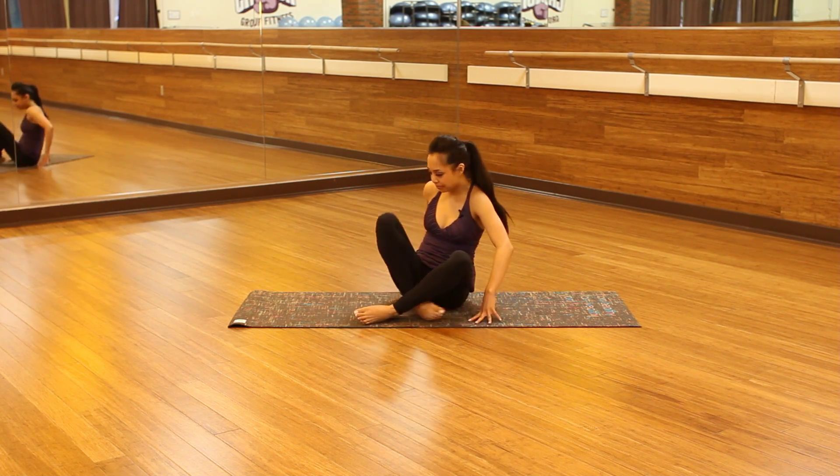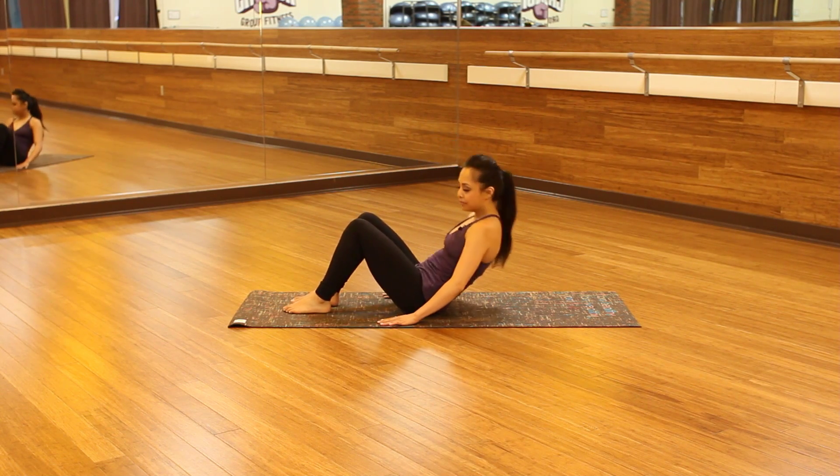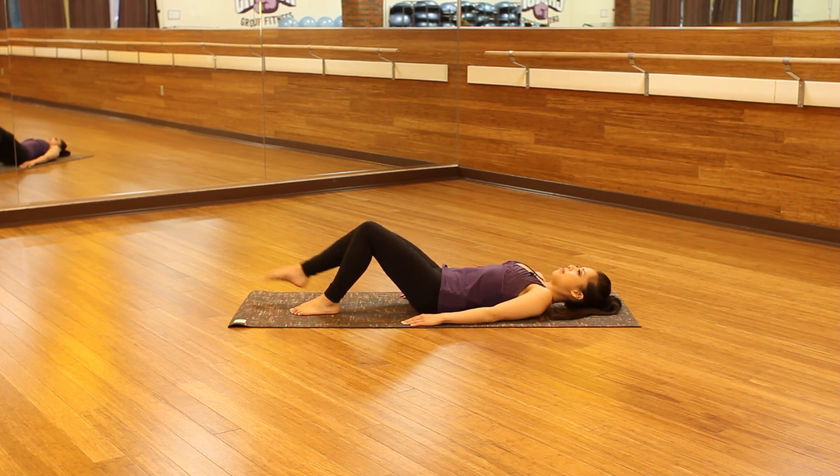So we're going to start onto our back. You're going to lay all the way down and you're going to straighten out both legs.